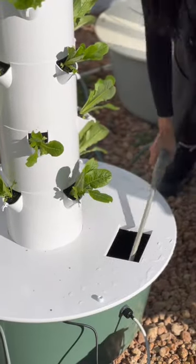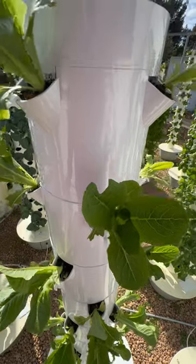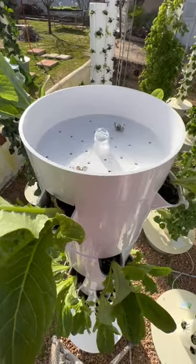Next, fill up your reservoir with nutrient-rich water which will irrigate the roots of the plants. Verify that your water is flowing correctly through the top section known as a shower cap.